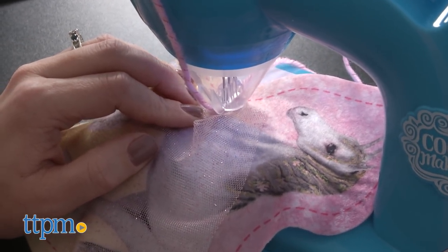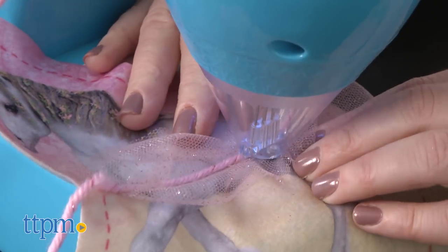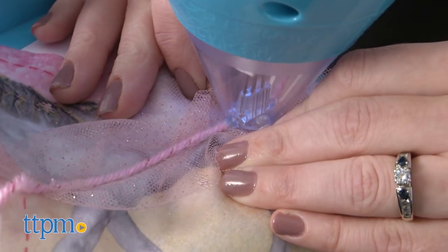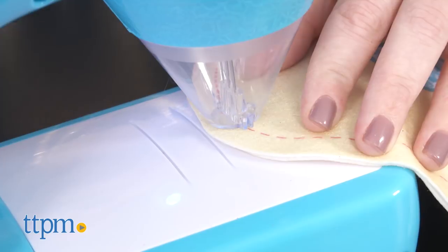It's really as easy as placing your fabric underneath the Sew and Style Machine needle guard, pressing the button to turn it on, and feeding the fabric along from the starting point to the end point per the dotted line. Then turn off the machine.